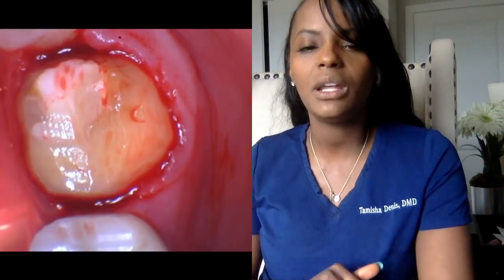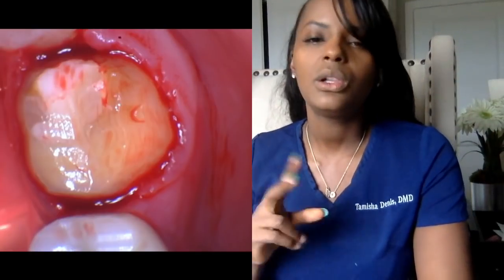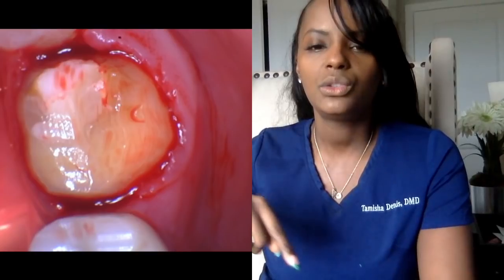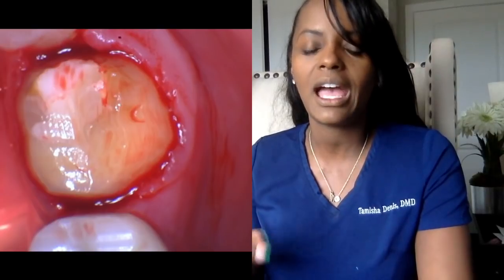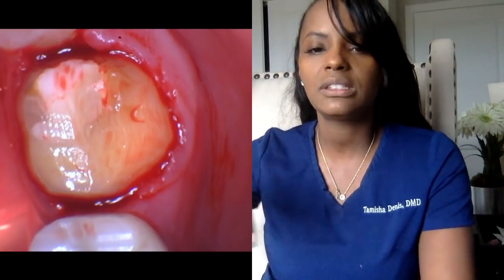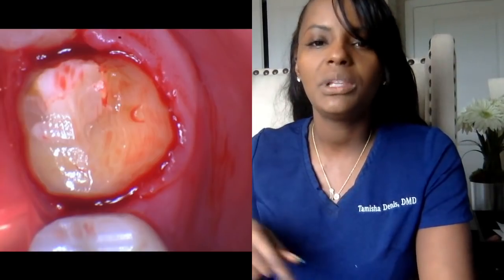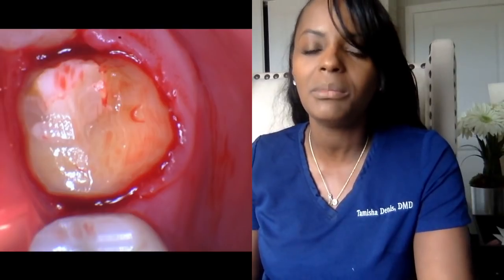After I numbed him, what we did next is we prepared the tooth by drilling around it. The closest shape I can think of is kind of like a square. You'll see the tooth prepared — drilled down. In his case, because I had just done a filling about a year ago, there was no cavity, the tooth was just broken. If he would have had a cavity, I would have done what we call a buildup, which means I fill the cavity underneath where we're going to do the crown. You can see it's drilled all around, and there's a little blood because in the process of drilling I touched the gums a little bit. He has no pain — he's completely numb, felt nothing at all.